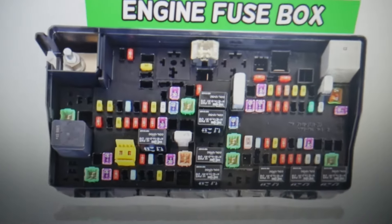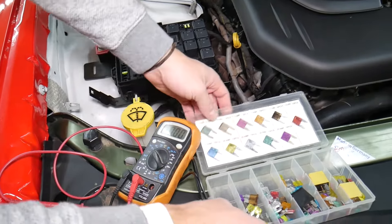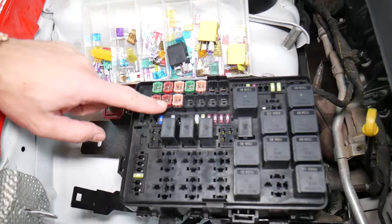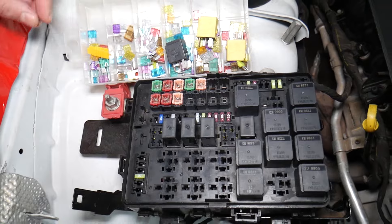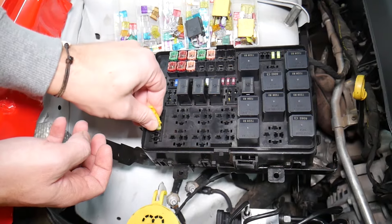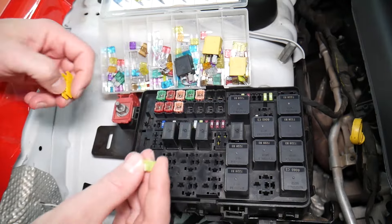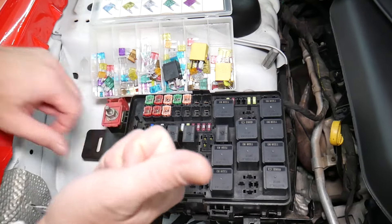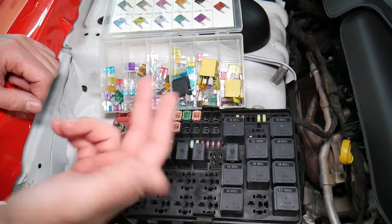Before we continue, let's explain quickly why it's always a good idea to test fuses and relays. It's very important — sometimes you may think you have a good fuse but it's hard to tell. Look at those fuses — sometimes when you pull a fuse, like this 20-amp fuse, it's very unclear if that fuse is burned or not. You may not clearly see it. Always test them, because if you assume a fuse is good without testing, you end up spending money and time on diagnostics for problems that do not exist.